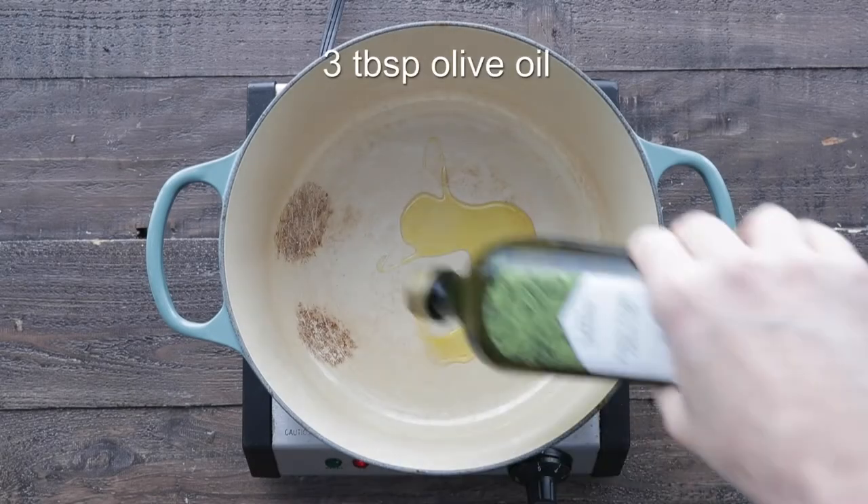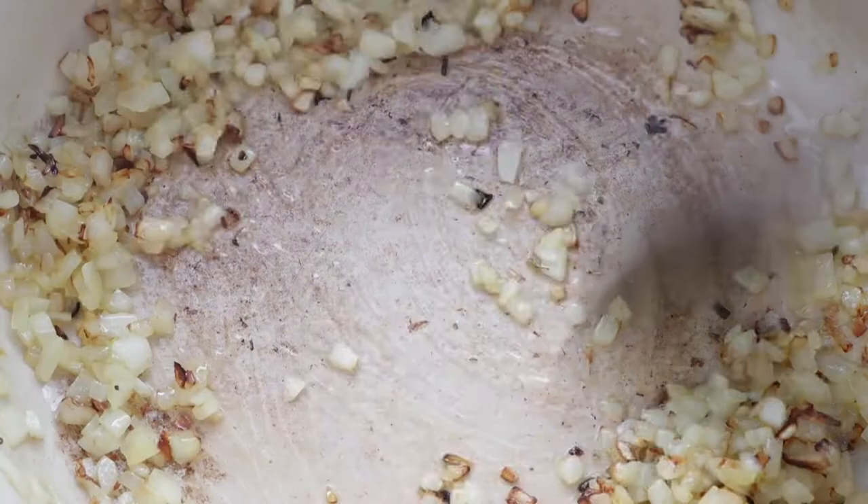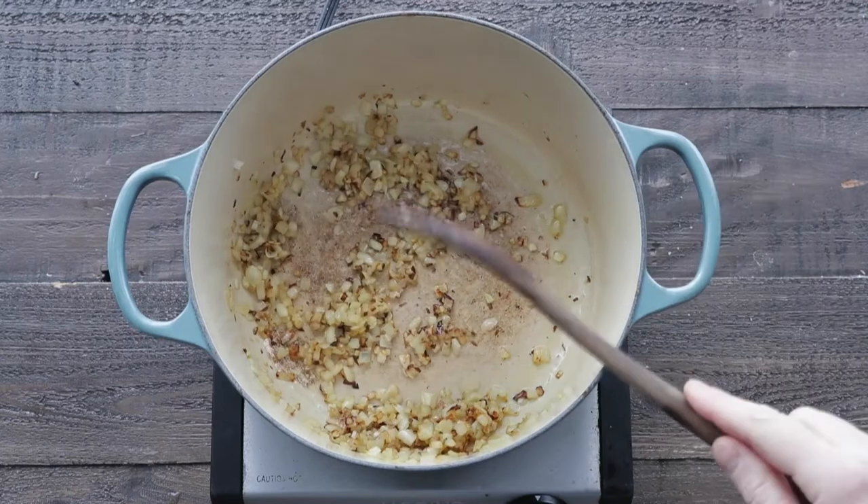The first thing we're gonna do is add some olive oil to a large pot over medium heat. We're next going to add in one yellow onion. We want to cook this for about five to six minutes, get a nice little brown on them.